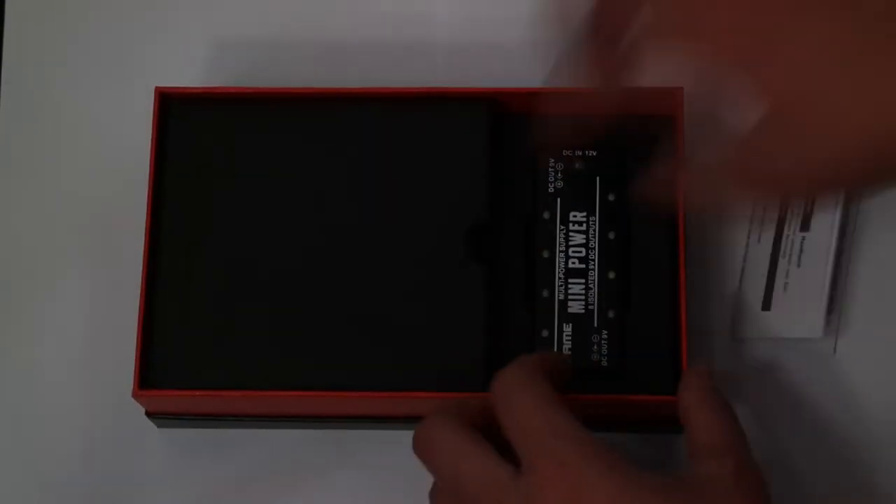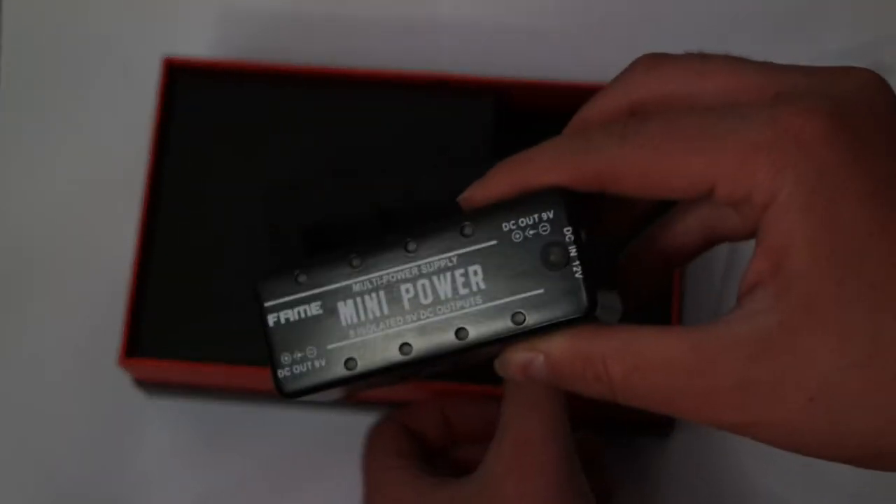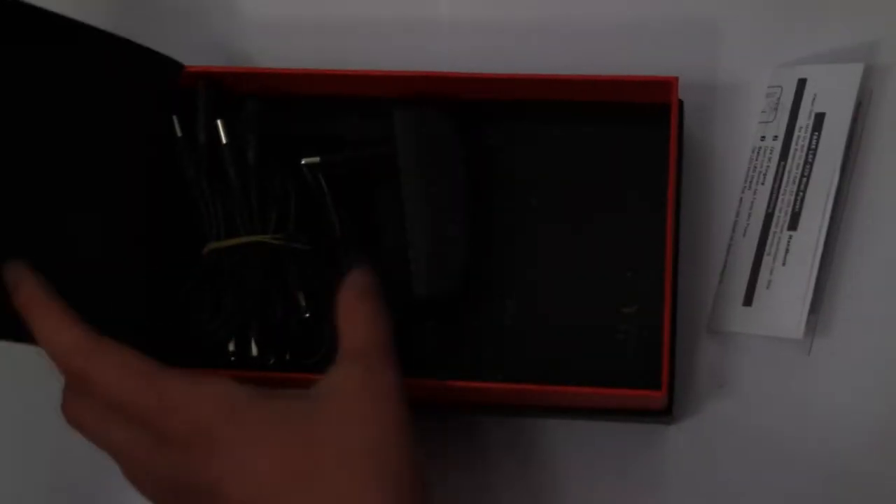Hey guys, I'm Leo Rank with Guitar Maniac. In this episode I'm continuing reviewing the power suppliers from the music store's brand FAME. Today I'm reviewing the Mini Power. It's a nice cute power supply that delivers 8 isolated 9V DC outputs with 300mA each, and it's powered by a main power supply with 12V DC.